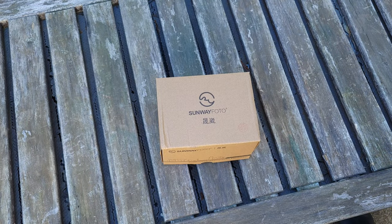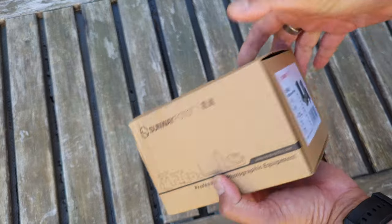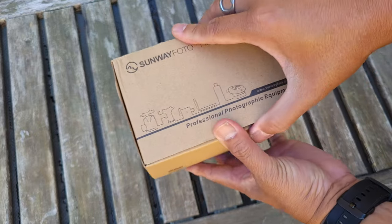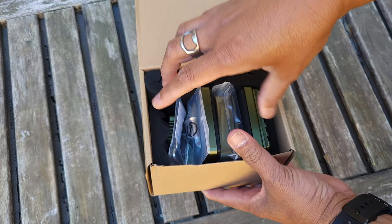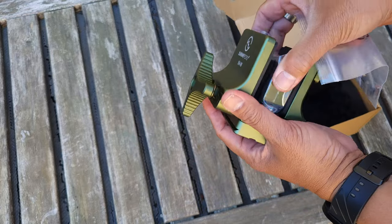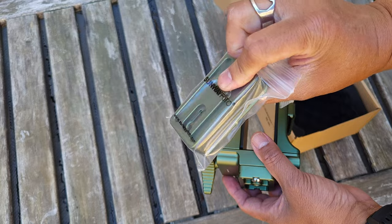This is the Sunway Photo SM86, and I want to thank Sunway Photo for sending this out for me to review and test. Let's take a look at what you get inside the box — it is a very striking green color. We've got an extra Arca-Swiss mounting plate here.